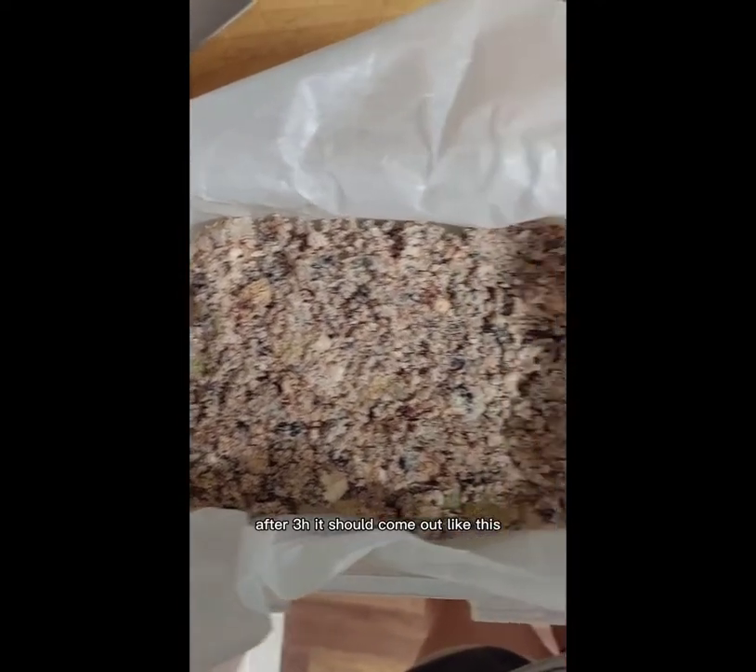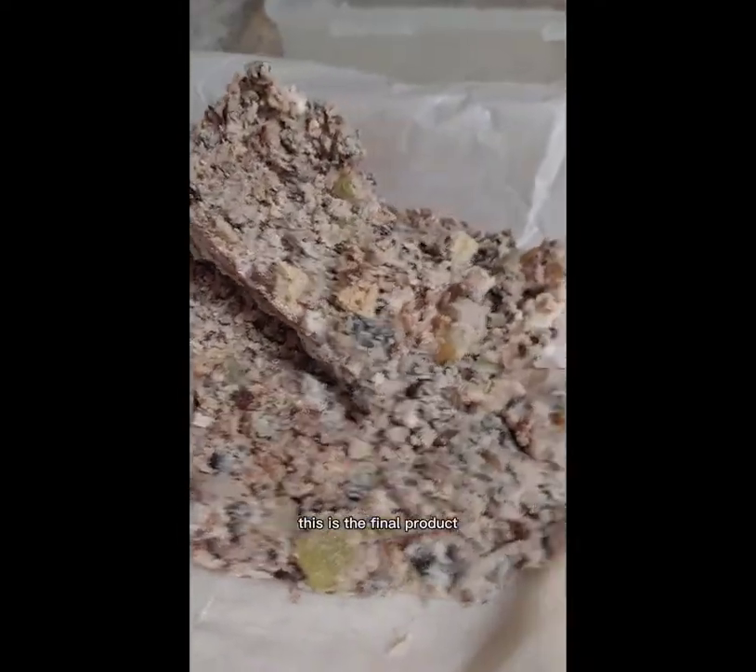After three hours it should come out like this — it should look like granite. This is the final product.